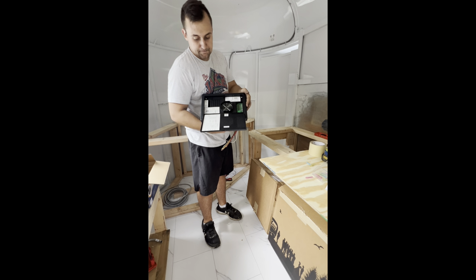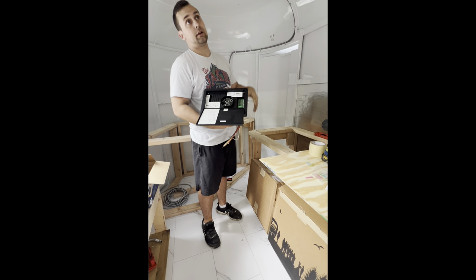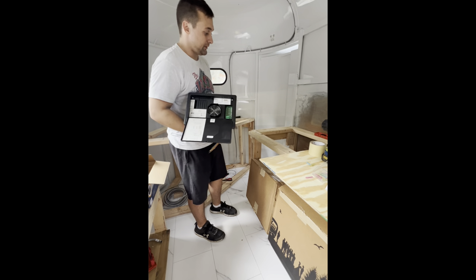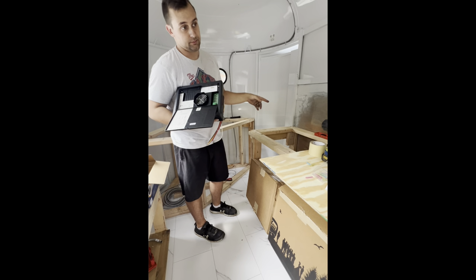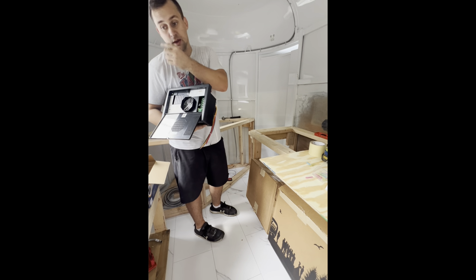Up top I have some boards with 12 volt lights — looks good, very efficient, doesn't use much power. That's really for when I'm just getting into the trailer and need to see. On the back wall I'm going to have some lights and some regular outlets running off 120 volt.